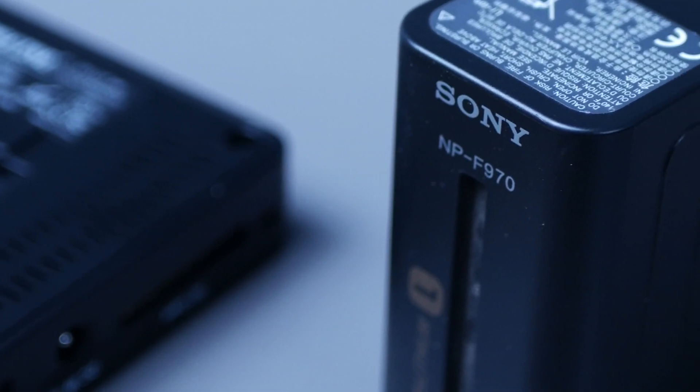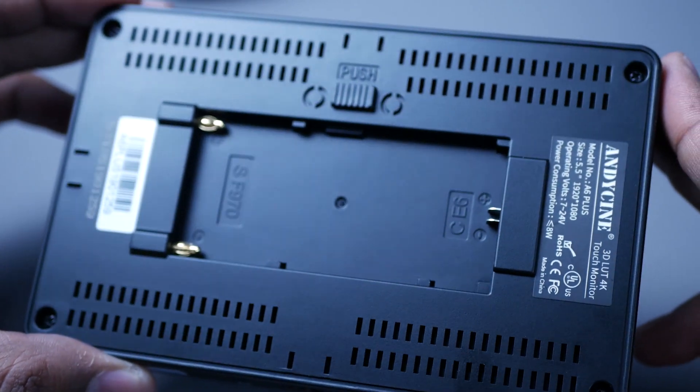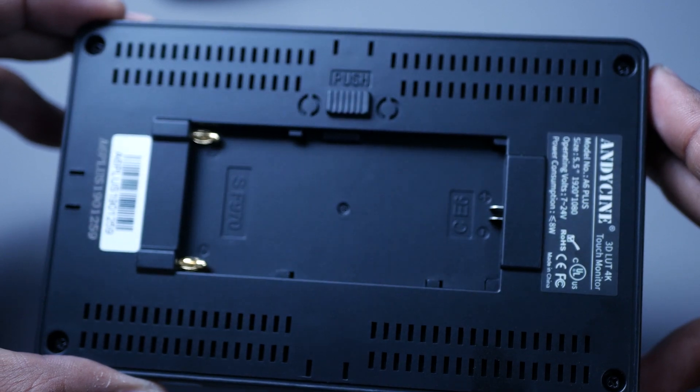Both Sony NPF and Canon LP-E6 batteries are supported, so whichever group of filmmakers you belong to, you should be happy. A single Sony battery gives me roughly around two hours on full brightness.